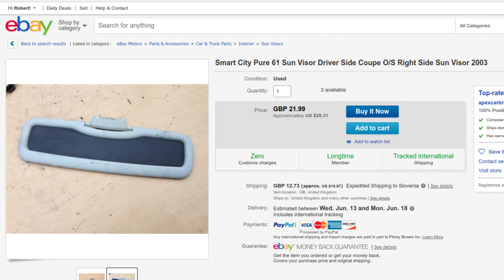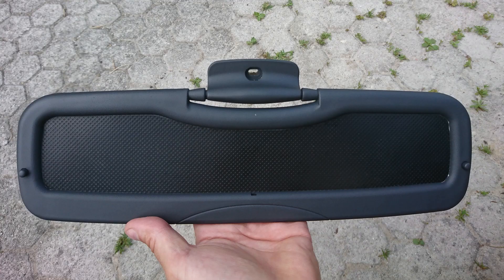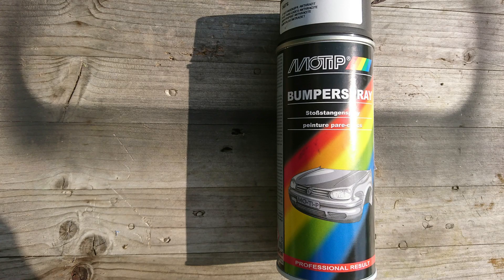I bought a used visor from SmartV2 on eBay. I spray painted the bright parts with anthracite motif bumper spray for plastic materials.